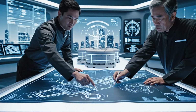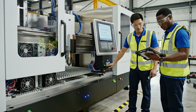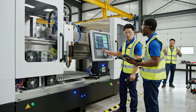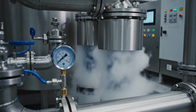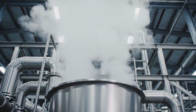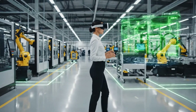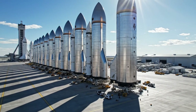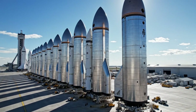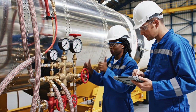If we route the fuel lines through Section Gamma, it streamlines the production flow. Agreed, but we need to ensure the docking bay traffic doesn't interfere with the launch schedule. The calibration sequence is complete. Check the alignment metrics on the tablet. Confirmed — all parameters are within tolerance. Pressure holding steady at 200 PSI. Confirmed. Logging the reading now.